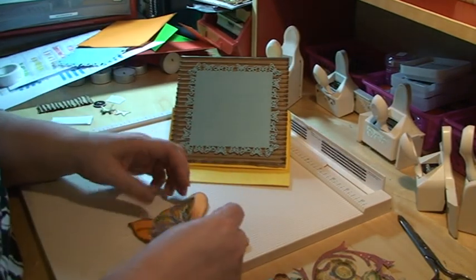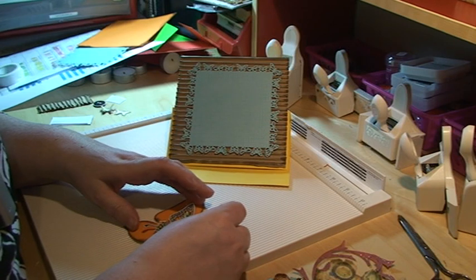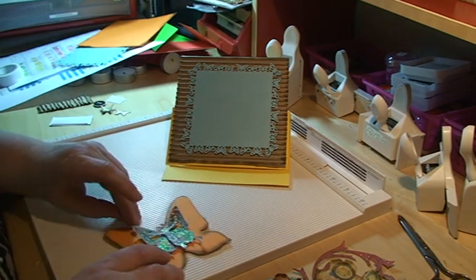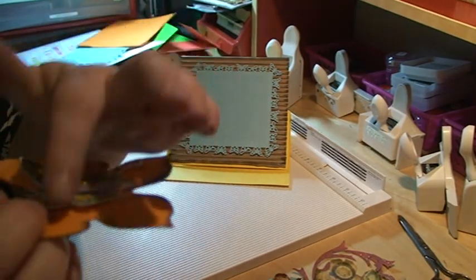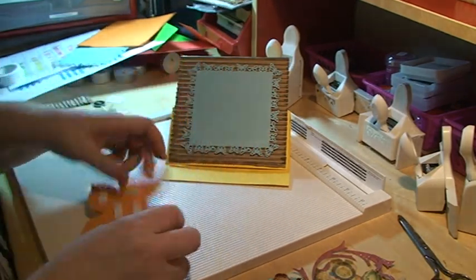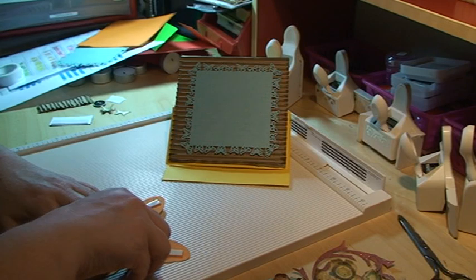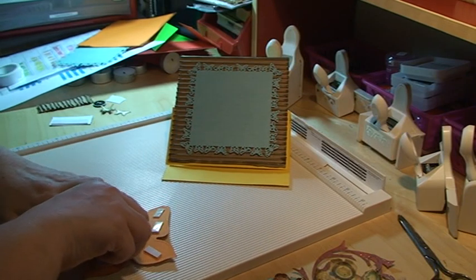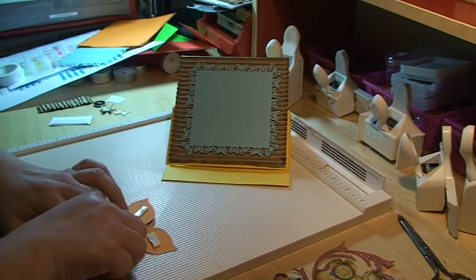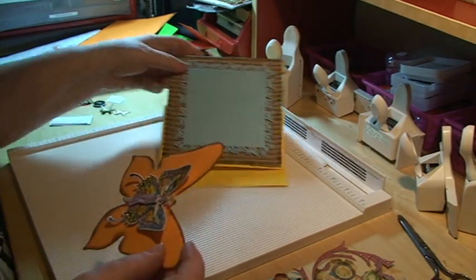I colored it with Copic pens and then glittered it with distress stickles. I thought it would be fun to put this girl right in the middle, just making her pop. I've also cut out the girl separately to layer on top of the butterfly, which gives some dynamic and lift to it all. On the back I've used double-sided foam adhesive to lift it — a butterfly flies, so there's a lift effect going on.